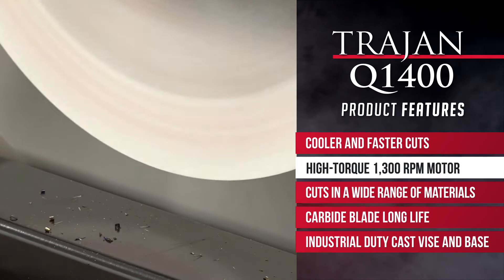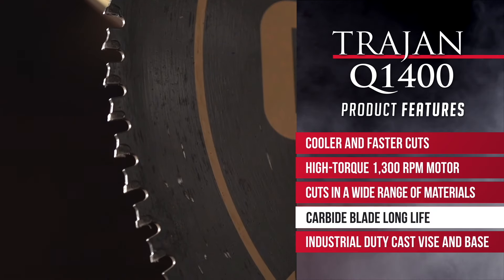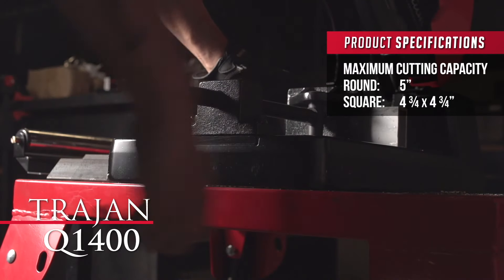By cutting cooler and faster with its carbide cutting technology, it will outlast an abrasive machine 20 to 1 and cuts over 5 times faster than your average bandsaw. It also cuts a large variety of materials without having to slow down the cutting process to save blade life, like on a conventional bandsaw.